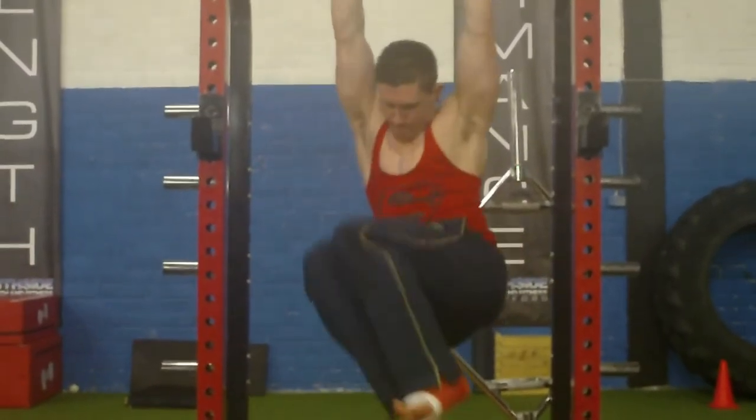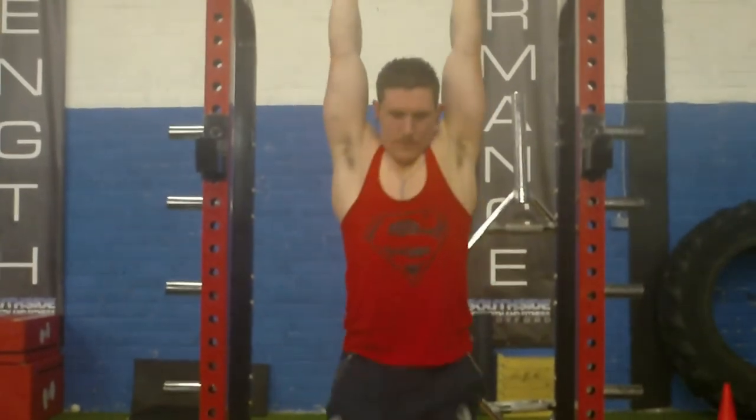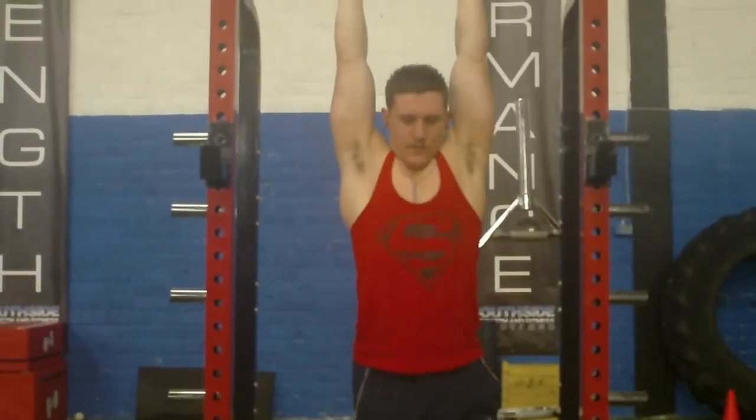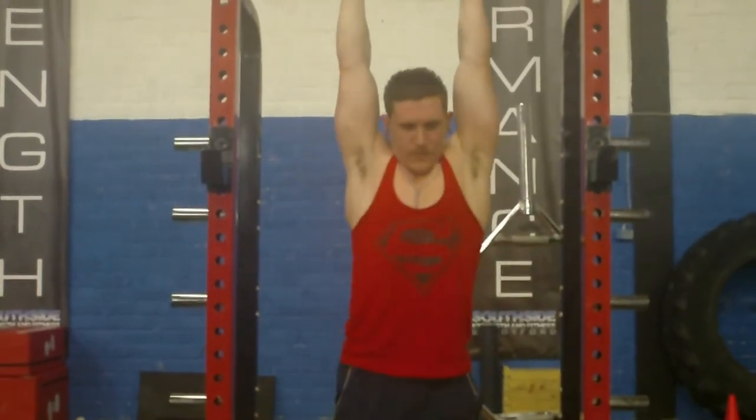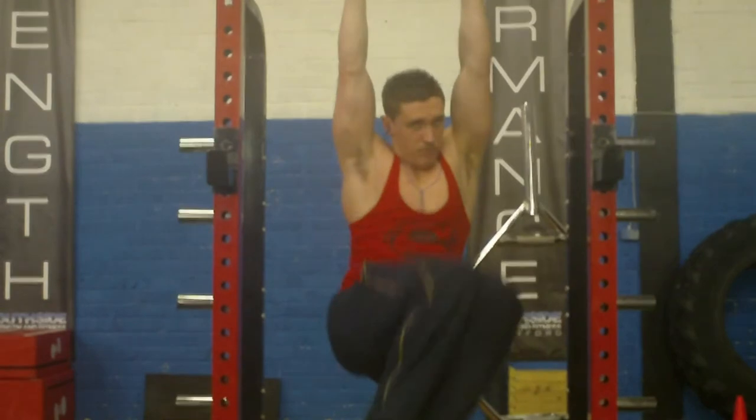Alright guys, here I am doing a little ab routine after one of my sessions earlier on in the week. I started off here with hanging knee raises to the left side, to the right side and then to the centre. So I'm bringing my obliques here and I'm bringing my lower abdomen.